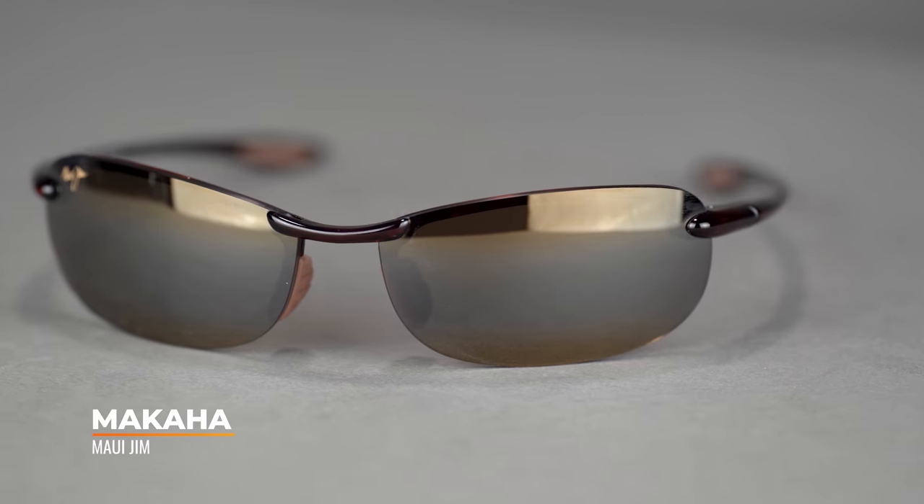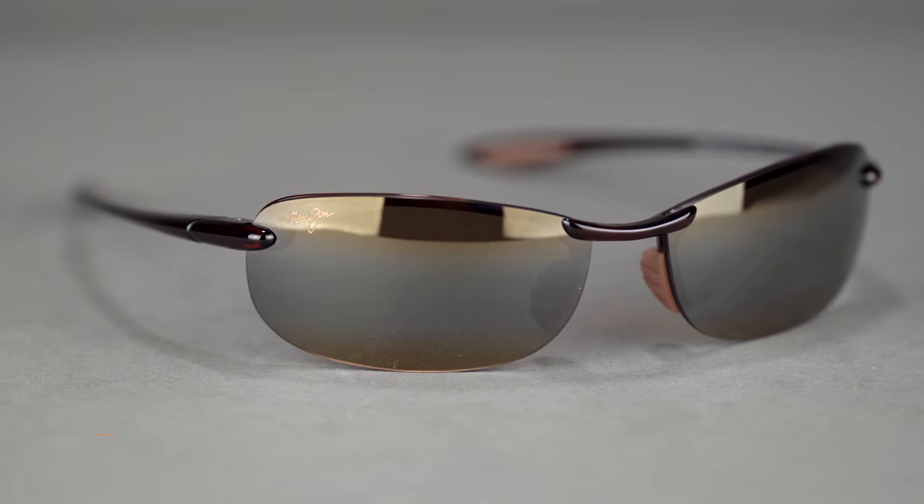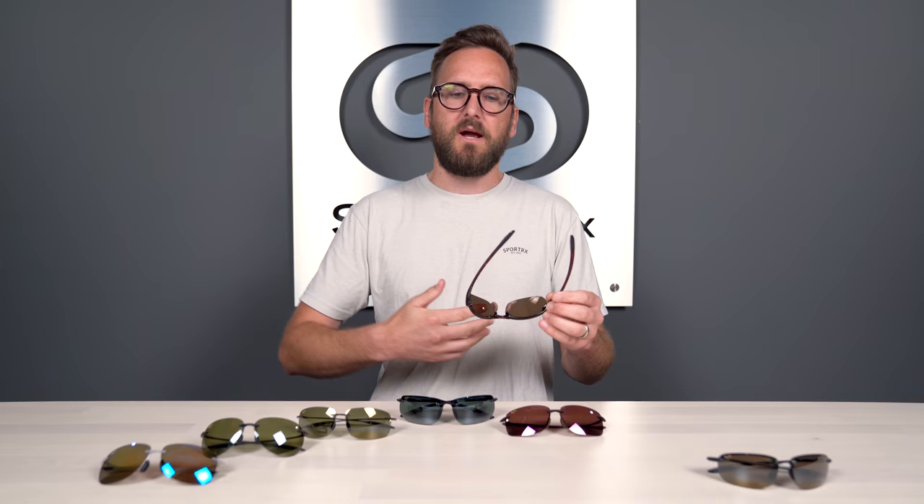Next up is the Makaha — pretty much a brother to the Hoa Kippa. It's the same frame, just a different lens shape. You have all the same frame features, grip, and even really the same fit with an SFW of 135, putting it at a men's medium to large and women's large. It's truly just that lens shape difference, which for some people makes a big difference. This is also available in prescription.